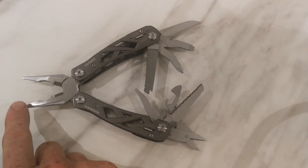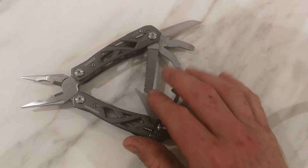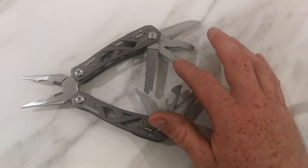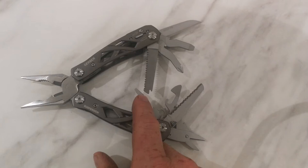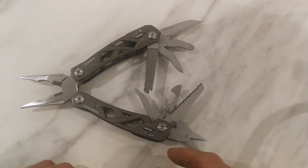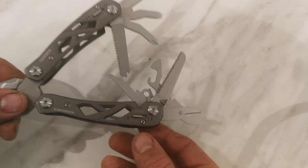Starting with the pliers: you have your needle nose pliers at the end, your standard pliers, and your wire cutters. Moving over to the side tools, you have your saw, your cross driver, your large flat head, and your standard knife blade. Down further there's a small flat head, and you can see the wee loop down there - that's your lanyard point so you can attach it to a lanyard.